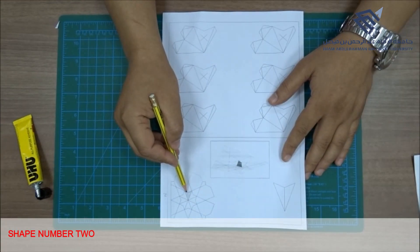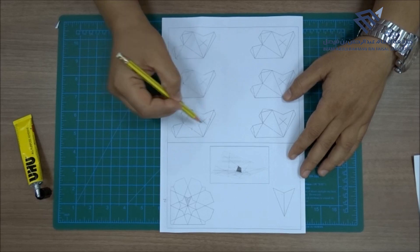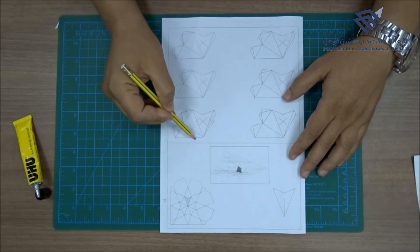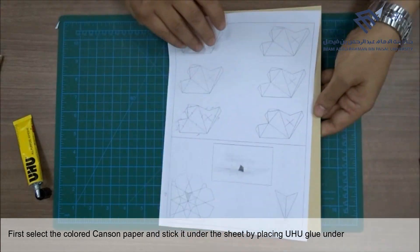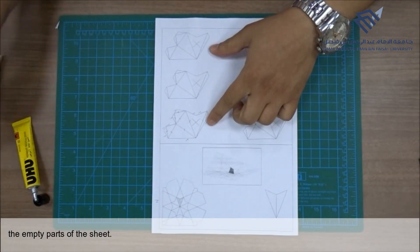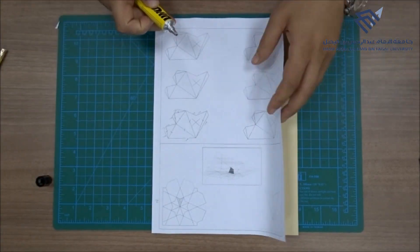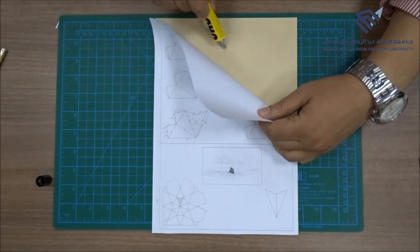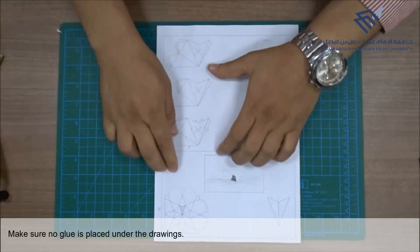Shape number 2. First, select the colored canzone paper and stick it under the sheet by placing Uhu glue under the empty parts of the sheet. Make sure no glue is placed under the drawings.